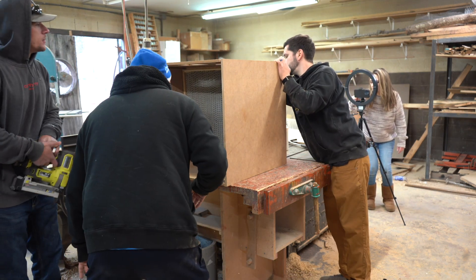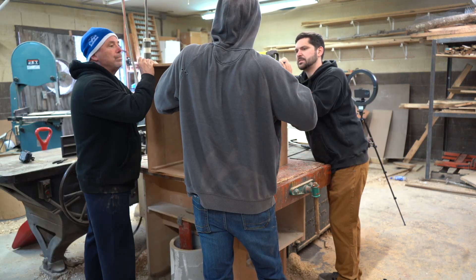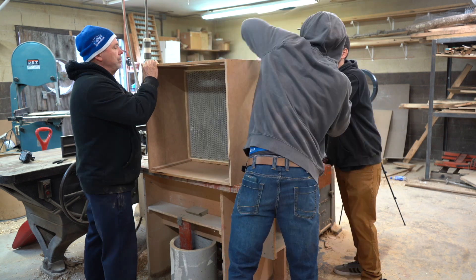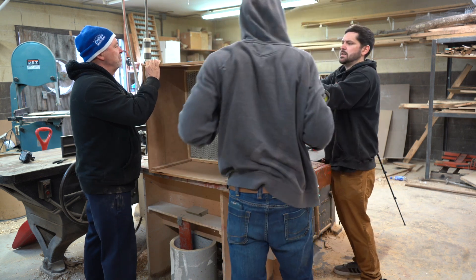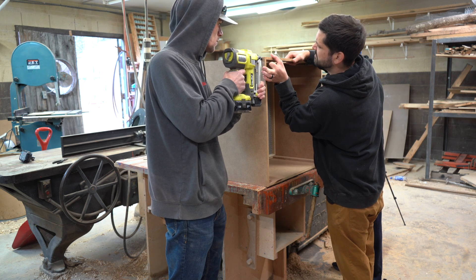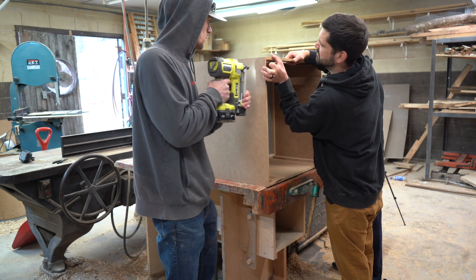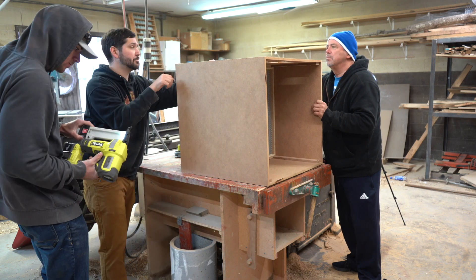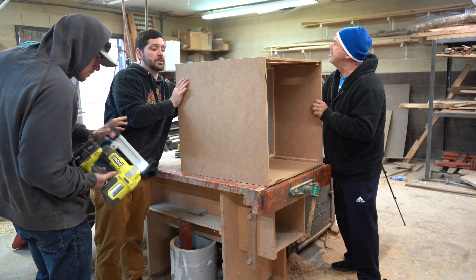The front top piece is going in. Any gaps we'll just have to fill up with some silicone.